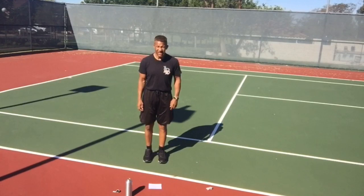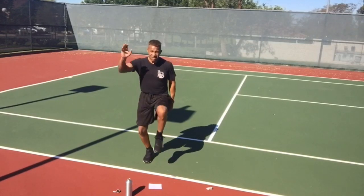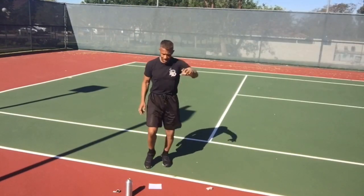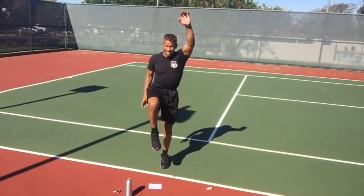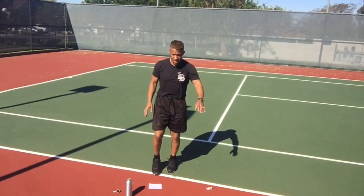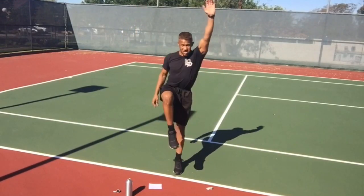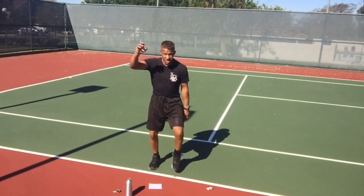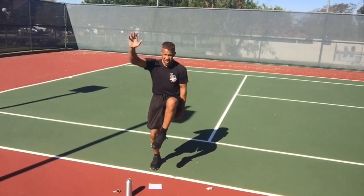High knee climbers again. Left hand, right leg — right hand, left leg. Bring that knee up as high as you can, go up on that toe, reach high. Exhale as you reach.